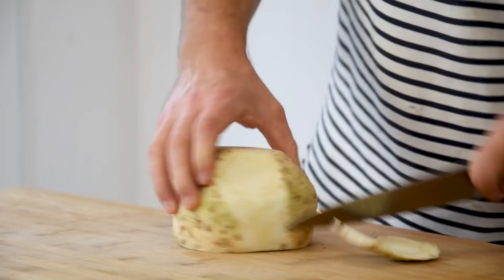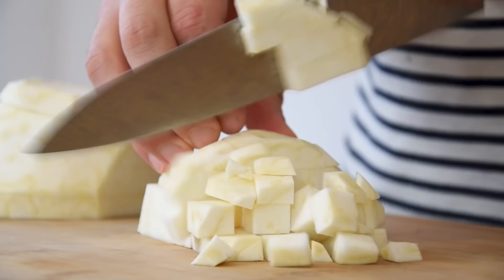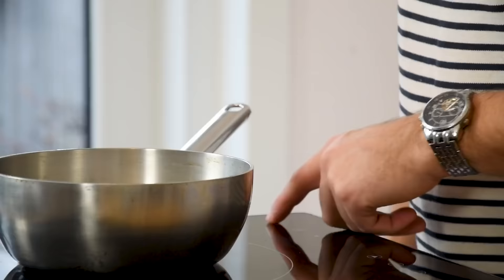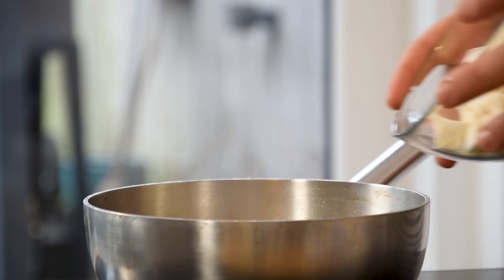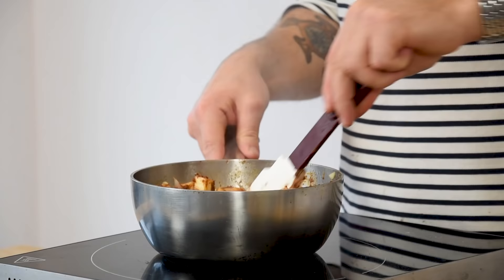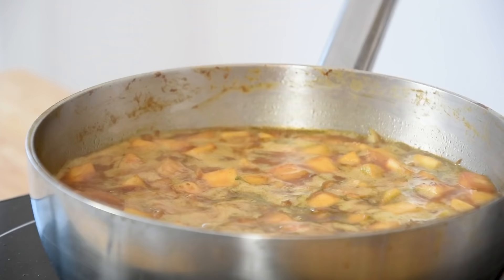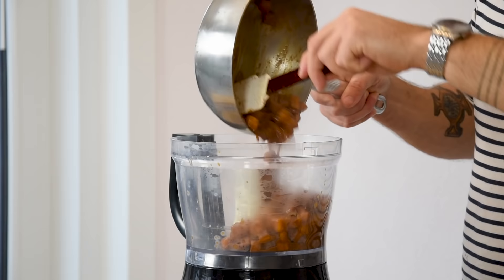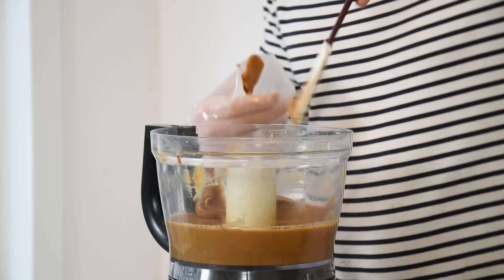Then for the miso cream. Begin by cleaning one celeriac and chopping it into big cubes. After that, clean one shallot and chop it. Heat up a saucepan, add a splash of oil, and fry your shallots together with the celeriac cubes and 100 grams of dark miso paste on a medium heat. Once it starts to color, deglaze the pan with 500 grams of vegetable stock and reduce on a medium heat until almost everything has vaporized. Then transfer it into a blender and blend until it's a smooth cream. Put it in a piping bag and keep it in your fridge for later.